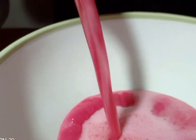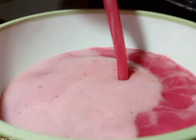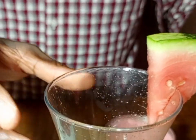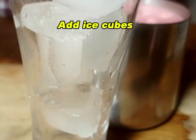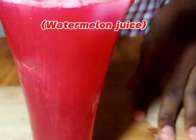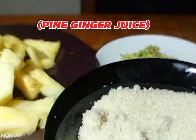After blending, it is good to go — don't strain because we deseeded already. Get your glass. Garnish with the watermelon, then add ice cubes. After putting in the ice cubes, pour your juice. Just look at that — that's watermelon juice!